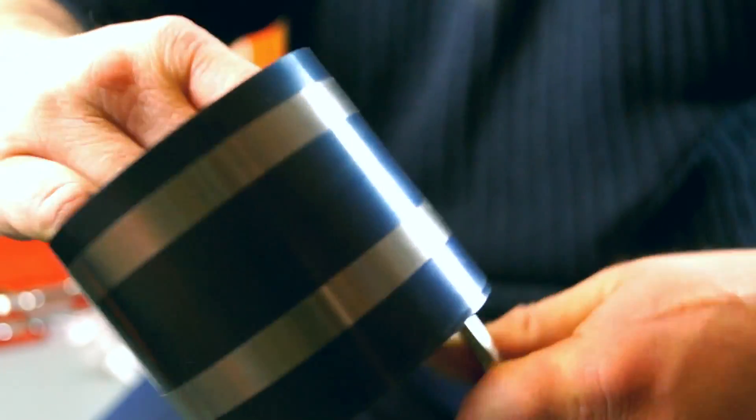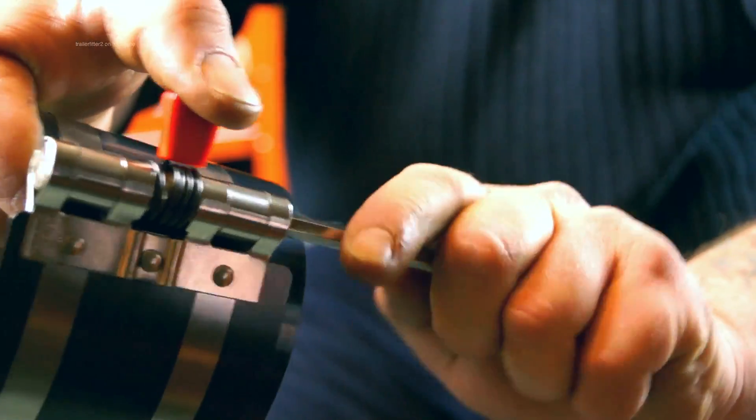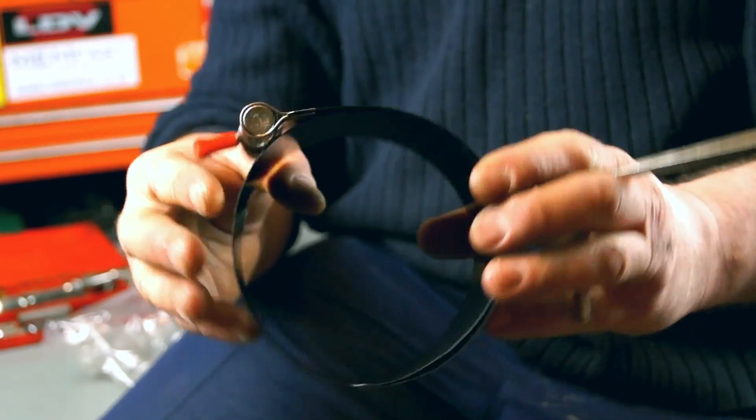This piston ring clamp is quite versatile. It can either be shrunken down or it can be expanded. It's ideal for the size you need for your 2.5 litre engines, for instance.